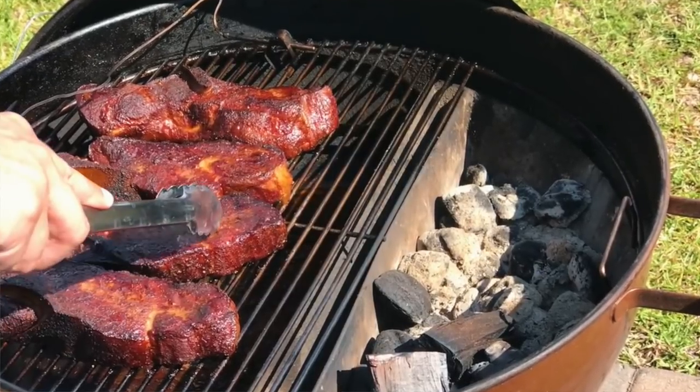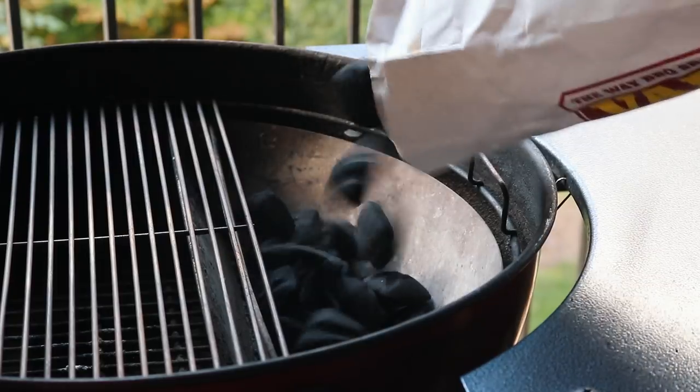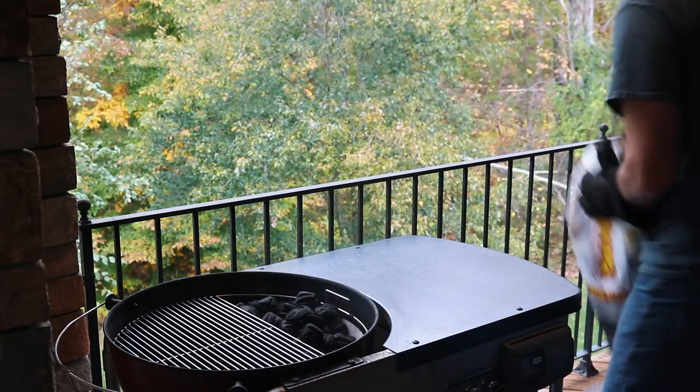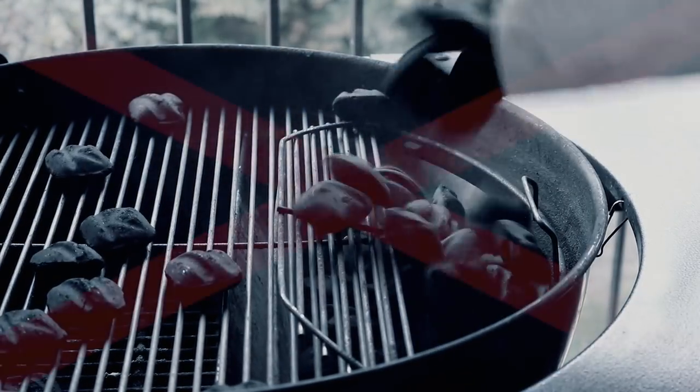Cooking with two zones means adding charcoal to only one side of the grill. The Easy Spin Grate's large opening makes it easy at the beginning or any time during your cook to add charcoal. Other grates have no opening or much smaller openings that make it hard to quickly add charcoal to the hot side of your grill.